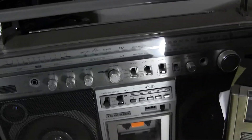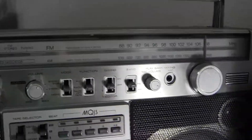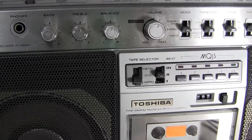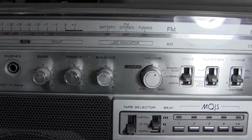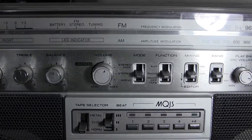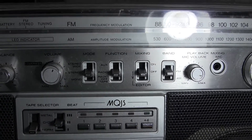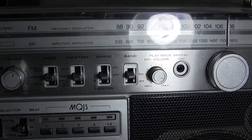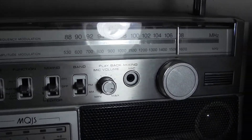If you look at the controls over here — that's bass, treble, balance, volume. And then the first switch there is stereo wide, stereo, and mono. Then you have aux, radio, and then radio off or tape. Next one over is your mixing, and you have your band: AM, FM. Then you have your playback volume, or also mixing volume.